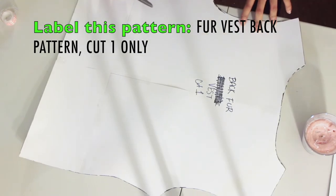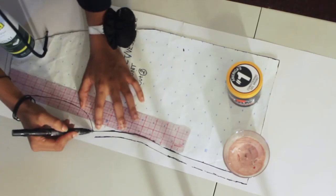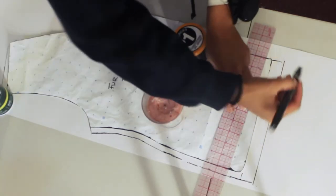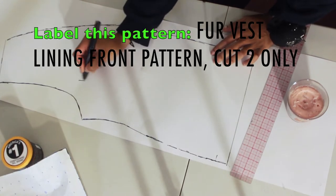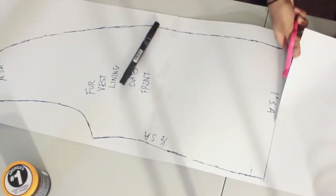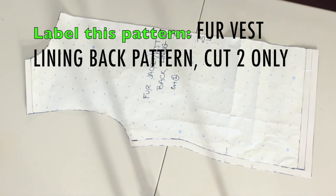Label this piece the 'fur vest back pattern' — you'll only cut one. Then take your front pattern and trace it again, adding a half-inch seam allowance on the side and shoulder, and a one-inch seam allowance at the bottom. This becomes your 'fur vest lining front pattern' — cut two. Repeat the same process for the fur vest lining back pattern.